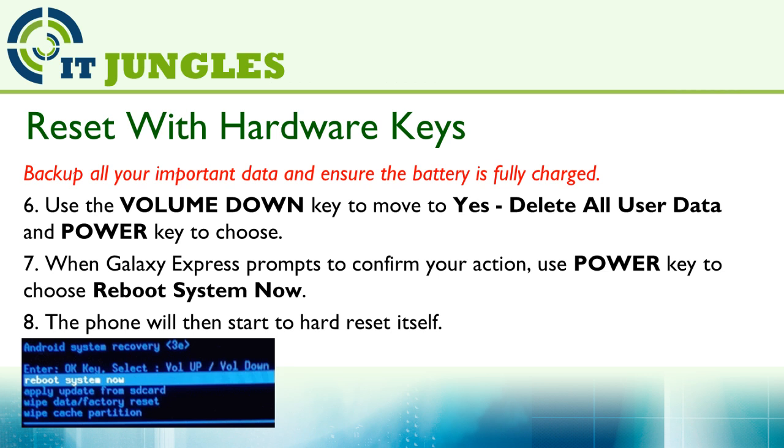When the Galaxy Express prompts to confirm your action, use the power key to choose Reboot System Now. At this point your phone is already reset and you can go back to set up your phone again.